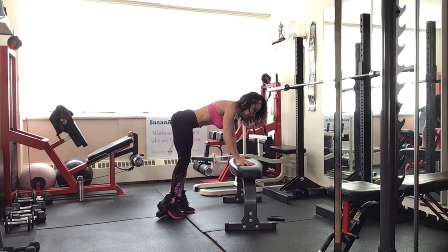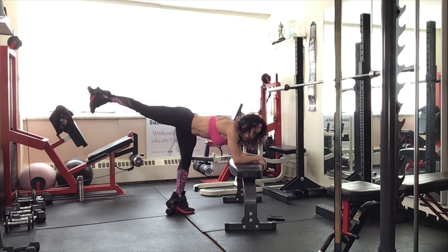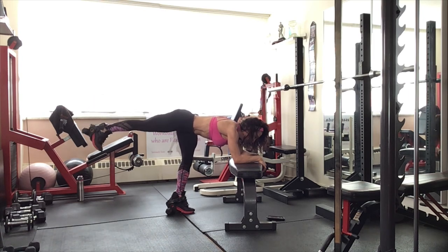Let's hold at the top. If you need to go down to your elbows to offer some relief from your wrists, go for it. Pulse it at the top. Make sure that toe is pointing down. Breathe deep. We got eight more — seven, six. Come on, keep those abs pulled in. Four, three, two, and one.